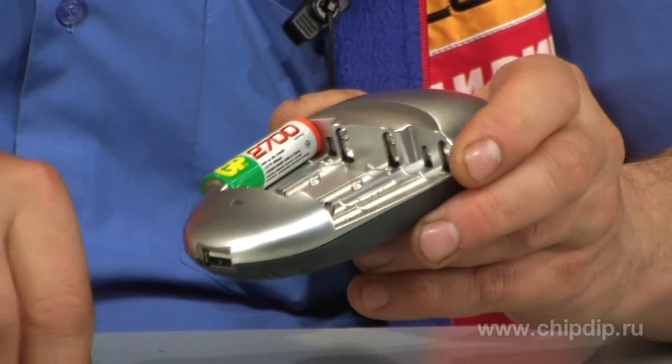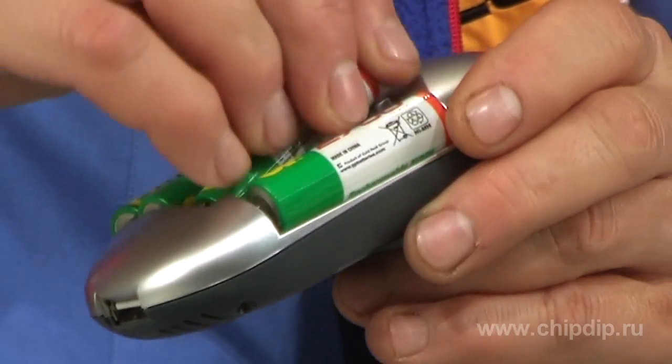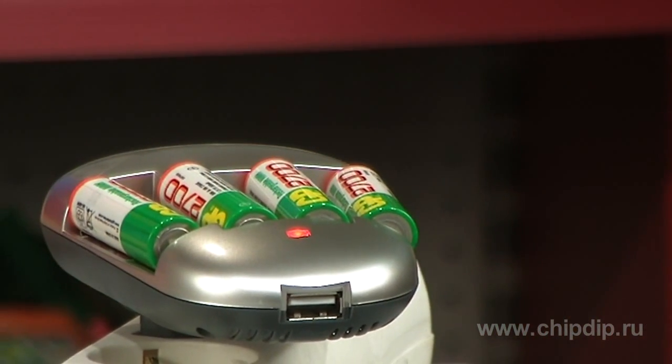Put the batteries into the device, observing the polarity and corresponding sizes of the slots. Connect to charge. Red LED indicates that the batteries are charging.